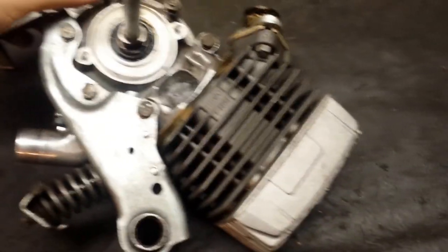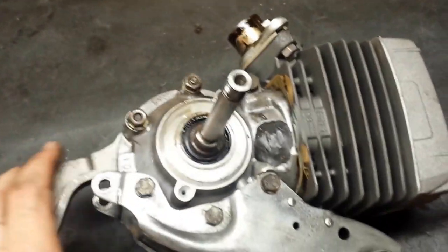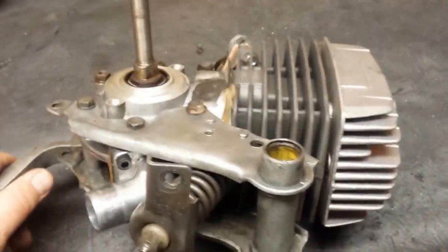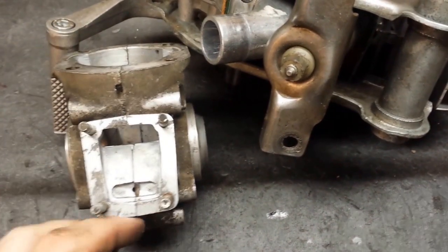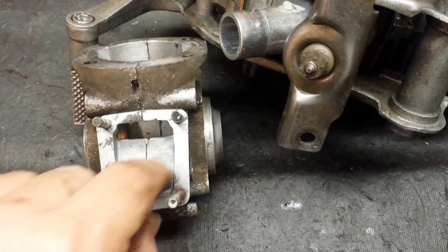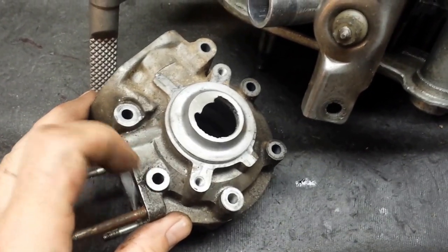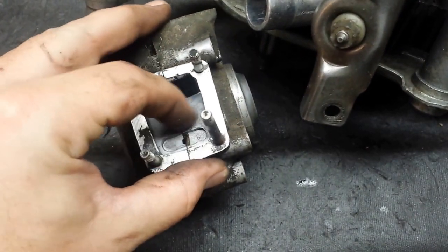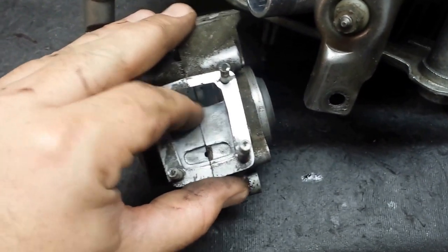I'm going to pull it apart, and at the same time I opened up the transfers and cut a third transfer as you saw in the last video. Another thing I noticed watching Dusty Rim was him opening up the cases. I didn't open up the intake on mine, so what I'm going to do is — you can see I've got this bolt hole right here — I'm going to bring it down to about here and just kind of bevel it in, open up the intake a little bit while I'm at it.